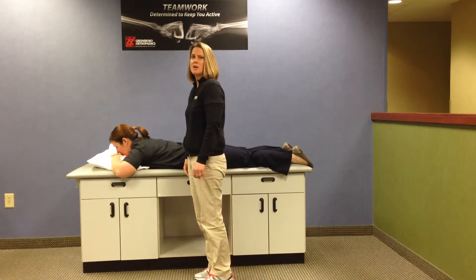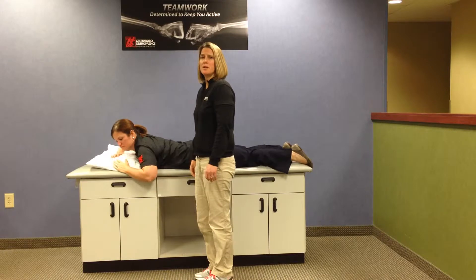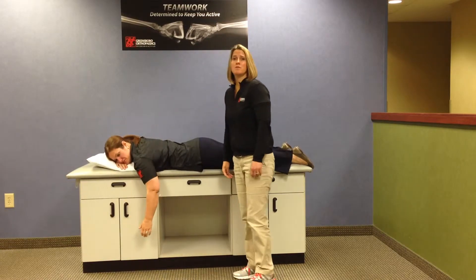This video will demonstrate proper performance of prone extension. The patient is positioned on her stomach on the treatment table. At home you may use a bed or a couch.